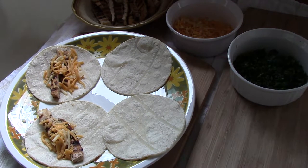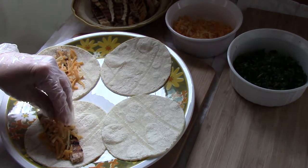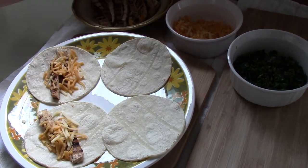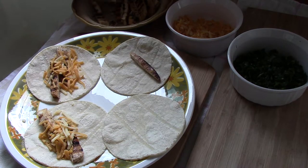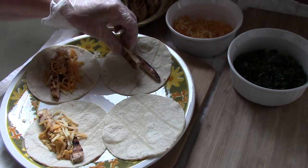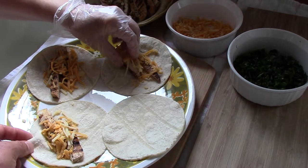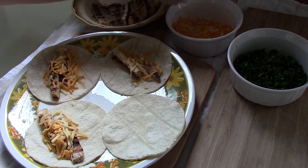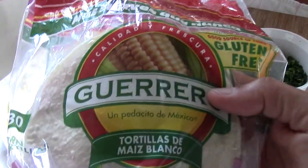Okay, fans of popular culture! Today I'm continuing the series of making food using tofu — tacos in this case. As you see here, I'm gonna start with four tacos. I'm using Guerrero corn tortillas.